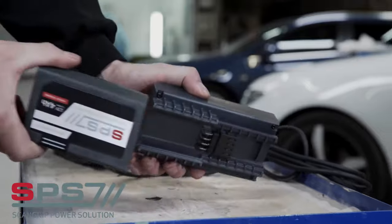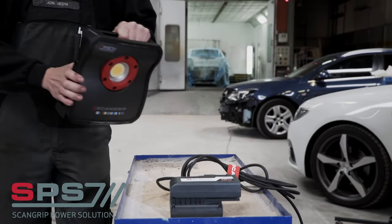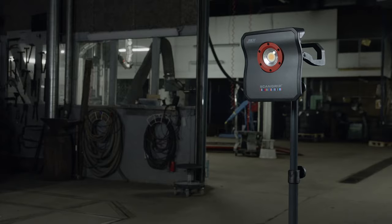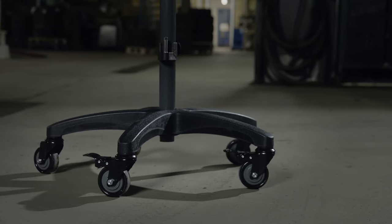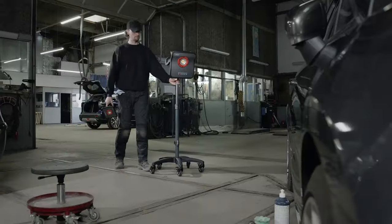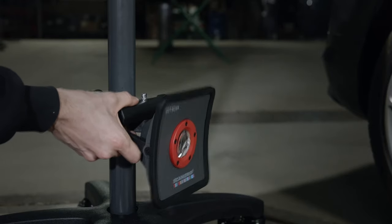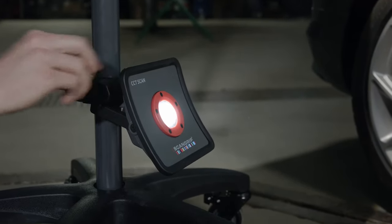The patented ScanGrip power solution with exchangeable batteries provides unlimited availability to light. The ScanGrip wheel stand is developed for mobile light positioning. A flexible bracket enables you to easily position a second work light to illuminate from below.